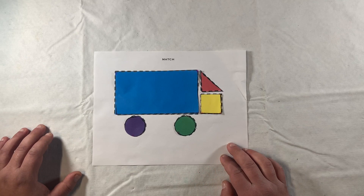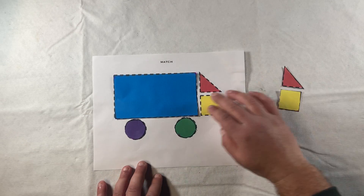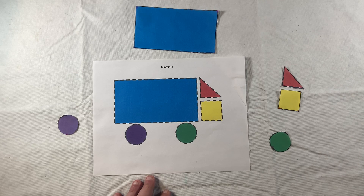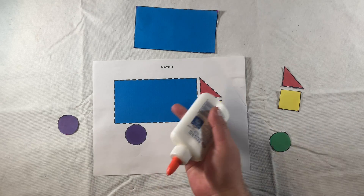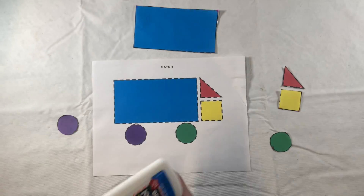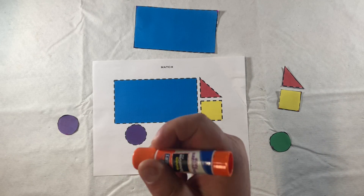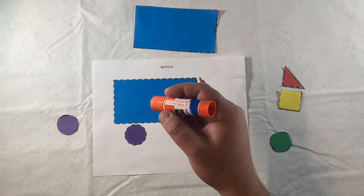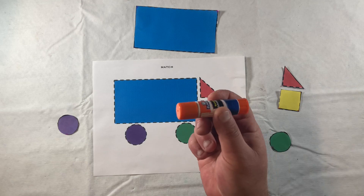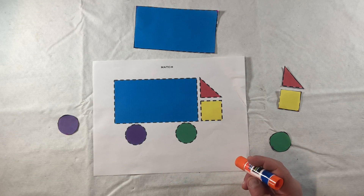I'm going to get into the circles here and match those, and when we're done we'll have a truck. If you want to take this to the next level or continue working on fine motor skills or grip and pinch strength, you can go ahead and glue these shapes onto the corresponding worksheet. You would use glue to develop grip and pinch strength, or maybe a glue stick to continue working on manual dexterity and radial precision. For me, I think I'm going to use the glue stick for a little more precision.